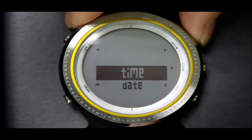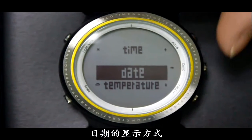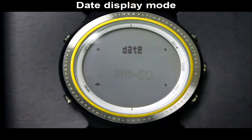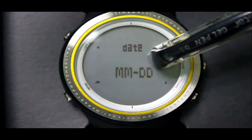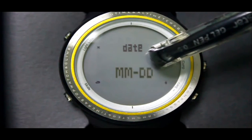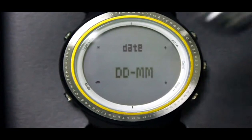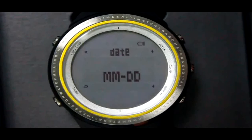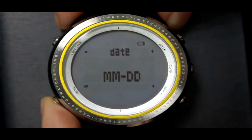Press the LT button to choose date and press the Camp button to set a date display mode. Press the LT or Barrel button to switch between the two modes: month before day, or day before month. After that, press the Mode button to go back.